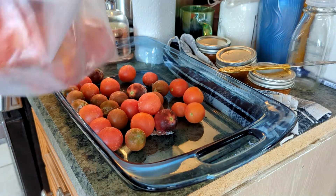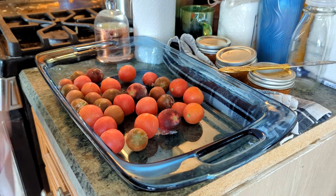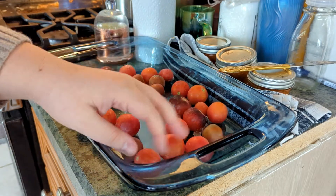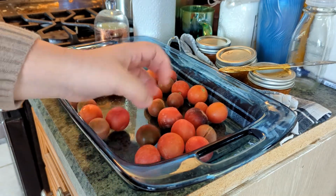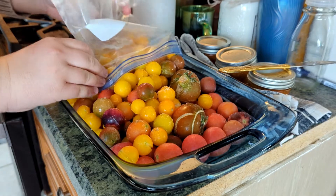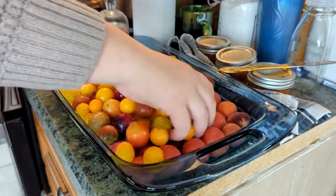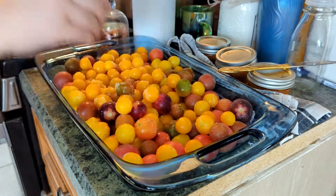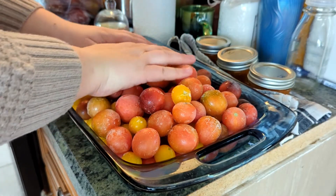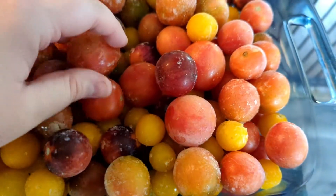I am putting the large tomatoes back in the freezer to be dealt with later, and just putting all of the cherry tomatoes in here, hopefully in more of an even layer so they can unthaw quicker. Frozen cherry tomatoes sound like marbles.